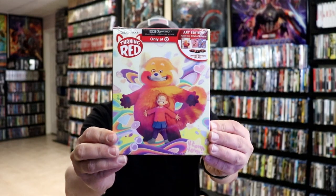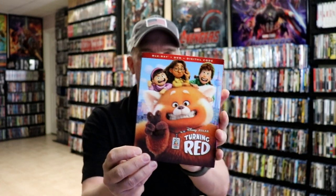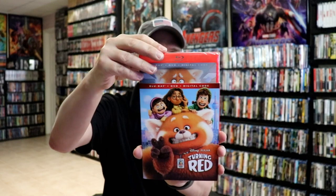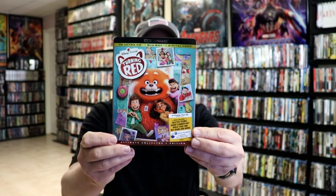I also wanted to take time to show you some of the other editions that I picked up. I did get the Target Edition — really nice looking artwork on this. I got the Disney Movie Club exclusive with this exclusive slip cover. And the Blu-ray does come with a red case, which I thought was a really nice touch. I also picked up the 4K Edition with this nice looking slip. It's really nice to have some of these variant artworks available, so very happy to have those.